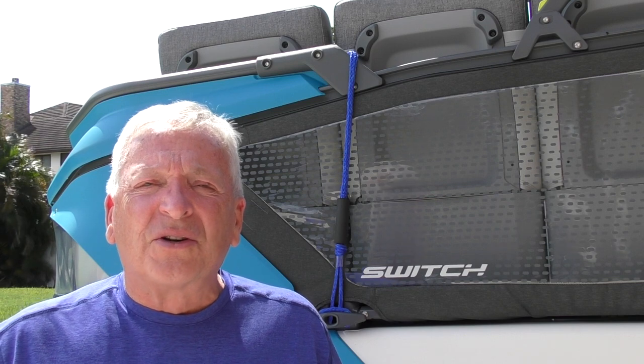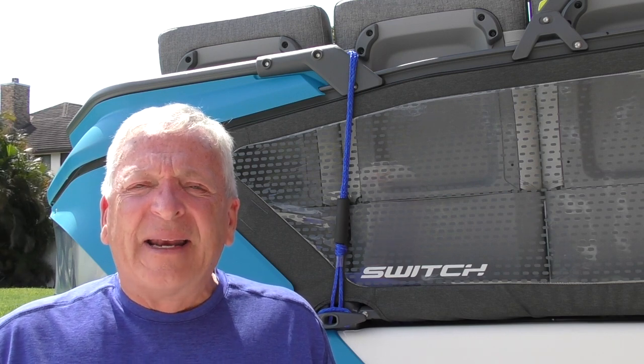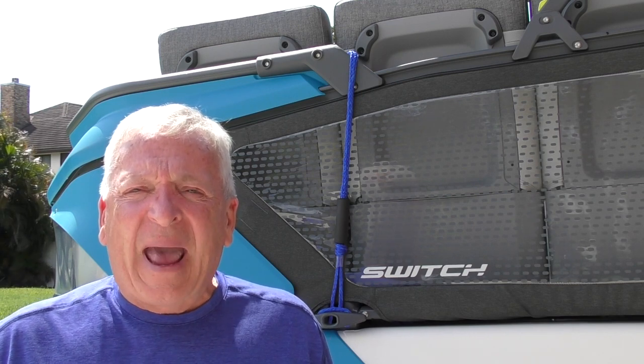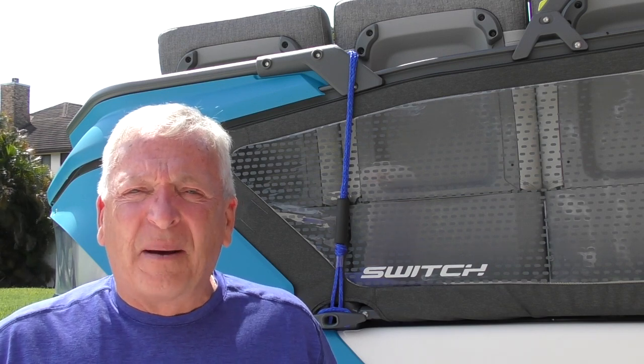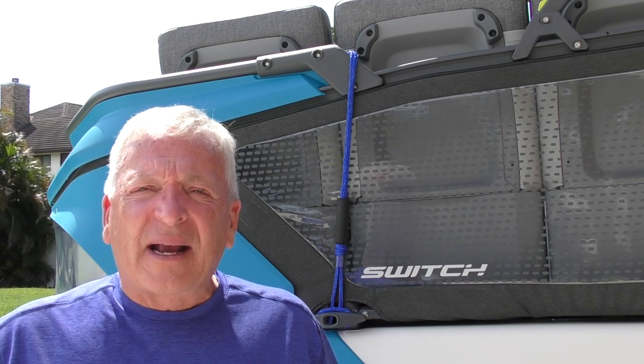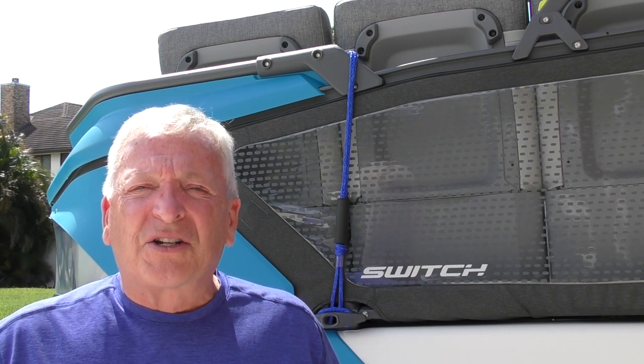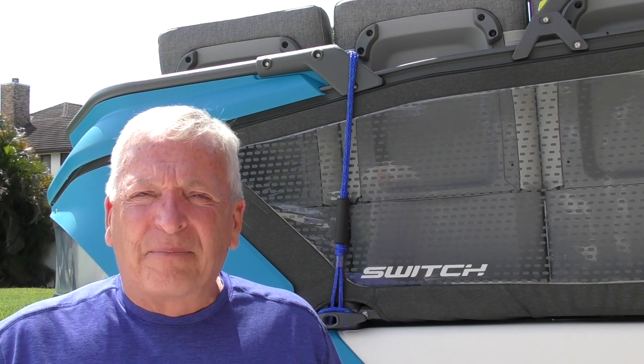There are two transducers available for the Sea-Doo Switch. The first transducer, or depth finder, connects to the main panel on your Switch — where your speedometer, RPM, and that sort of thing are. The second transducer is a Garmin transducer that will connect to your Garmin Echomap UHD.